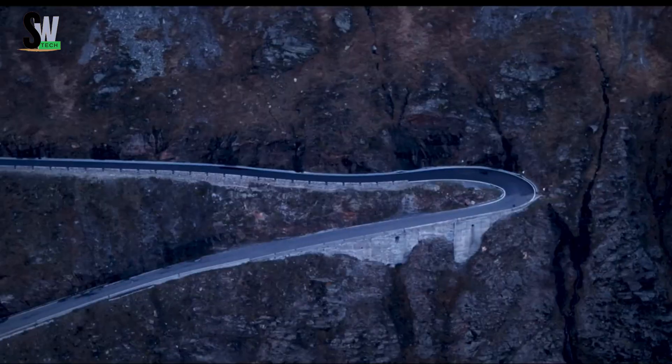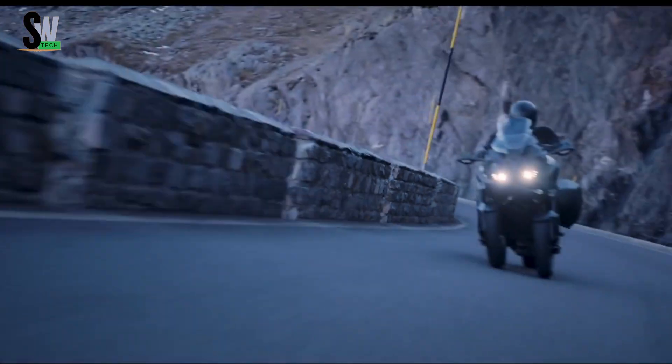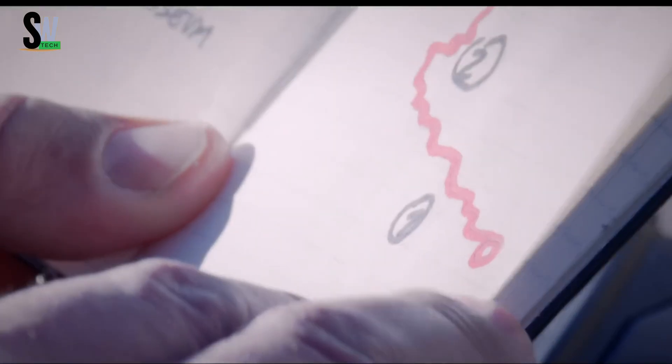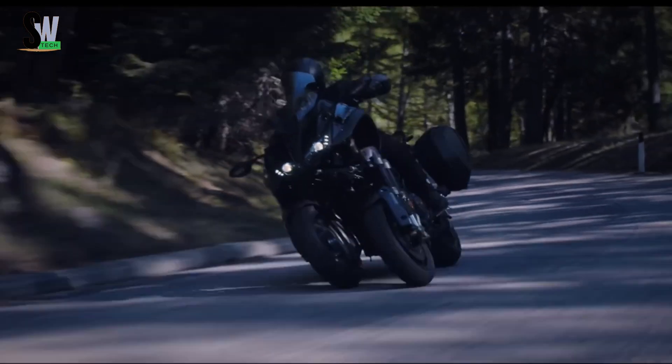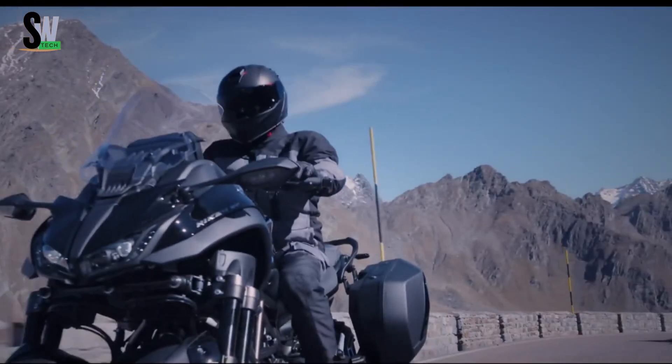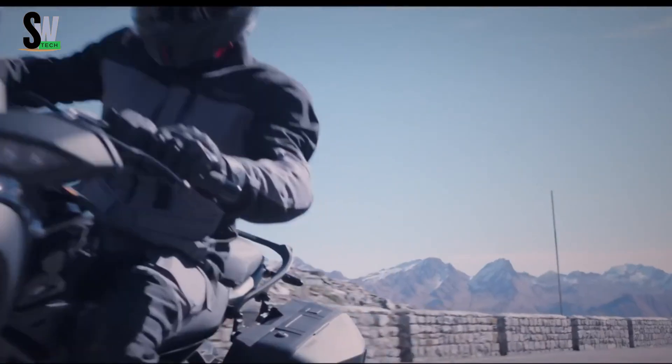Powered by an 890cc CP3 inline triple engine, the 2023 model offers smooth, responsive performance, enhanced by an upgraded chassis and refined rear suspension. Riders can enjoy a 7-inch TFT display with intuitive navigation and smart connectivity, ensuring a seamless riding experience.